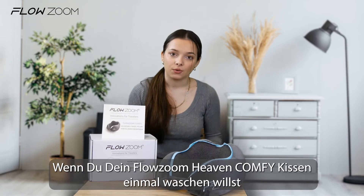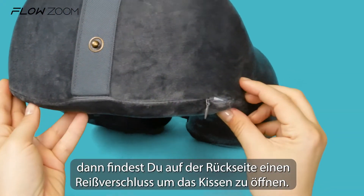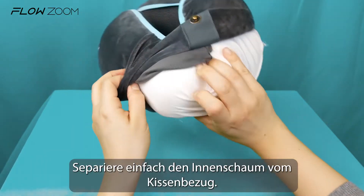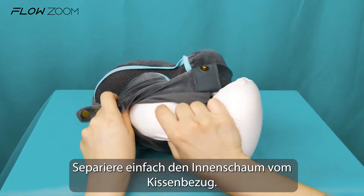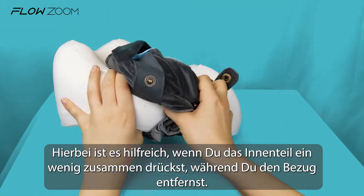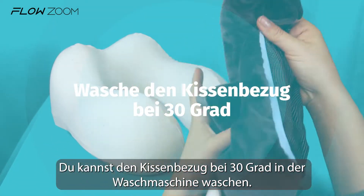If you'd like to wash your Flowzone comfy pillow, find the zipper on the back side of the pillow and open it. Separate the memory foam core from the pillow case — it helps to press the memory foam while doing that. You can wash the pillow case in a washing machine at 30 degrees Celsius.